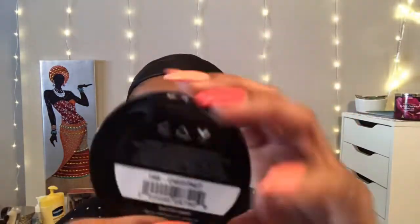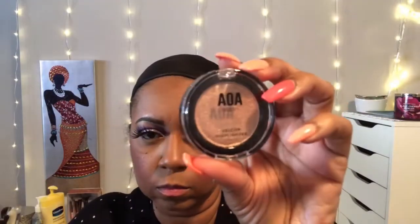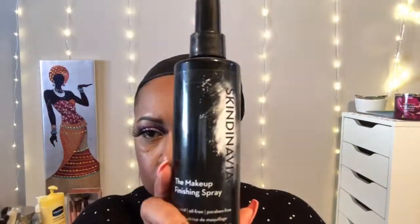Next, using the pressed powder in Banana just to set under my eyes, cupid's bow, chin, and forehead — basically everywhere the concealer was placed. Then I took another pressed powder in Chestnut to contour with. By the way, everything will be linked in the description below if you want to head over to Shop Miss A. Then going in with the blush, which is really pretty, and then the highlight — which was bomb.com. I really liked that highlight.